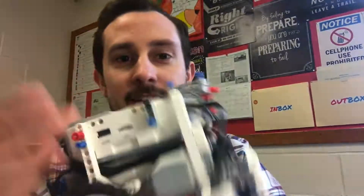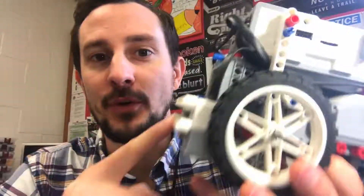Welcome back. Today we're going to learn how to make this thing move, and we're going to first build an attachment so we have a purpose.